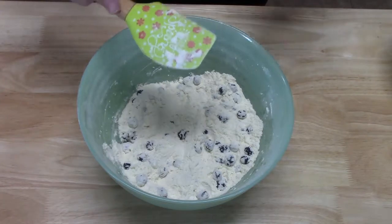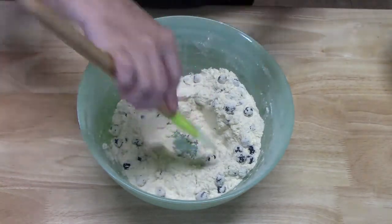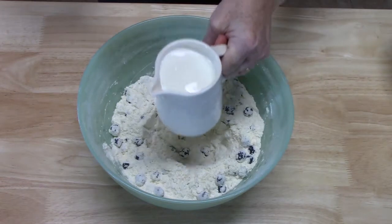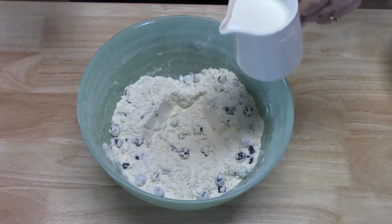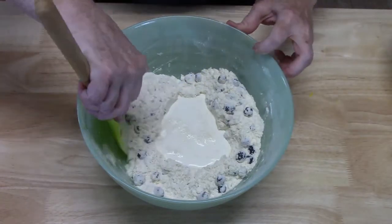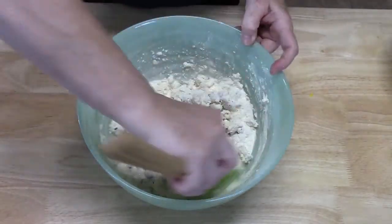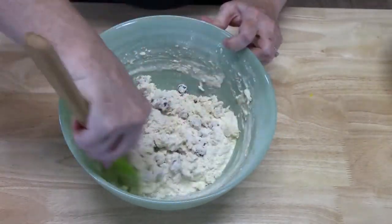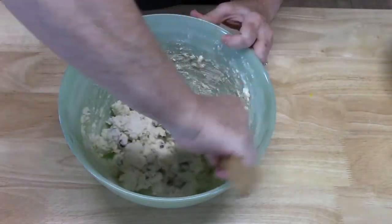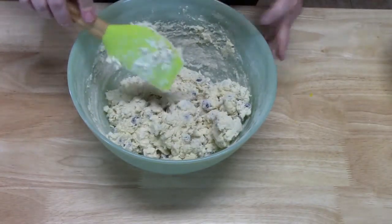I'm going to flatten that out just a little bit. Now what we're going to do is make a well right in the middle. I know you're wondering where's the wet ingredients — well, I just have one: heavy cream. One cup going in, just pour it right in the center. Then just kind of loosely mix this together. You don't want to over-stir or burst the blueberries. Y'all see how easily this is coming together. Just go around the sides and kind of pull to the center, make sure you get all the flour. It's coming together really good — we've got a nice light mix.